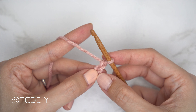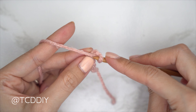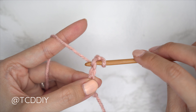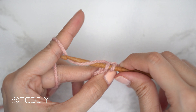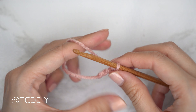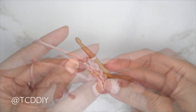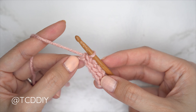Into the chain we blocked off, or the second chain from our hook, insert with a slip stitch. We should have two loops on our hook, then yarn over and gently pull through both loops — pull through one and then through two. That's our first slip stitch. Continue doing this all the way down, remembering not to tug too tightly after every stitch, otherwise the following row could be too tight to work into. Row one is complete.